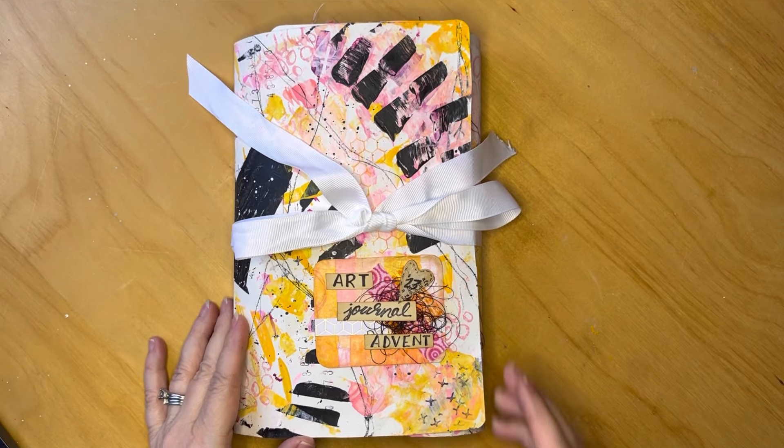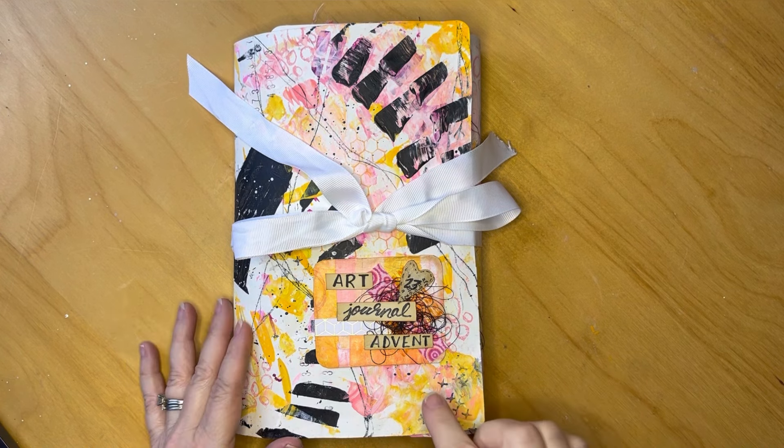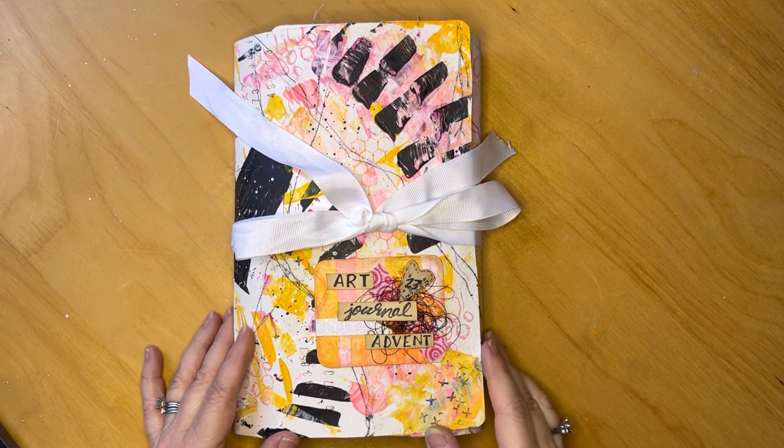Hi all, it's Erin from EB Mixed Media. Today I'm going to be sharing with you a flip through of my Art Journal Advent journal.